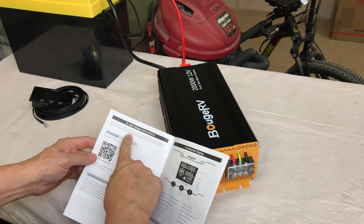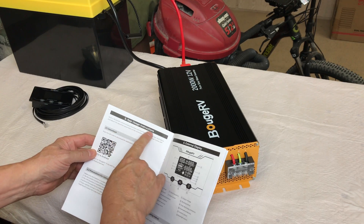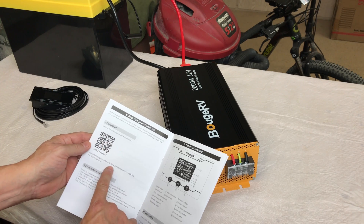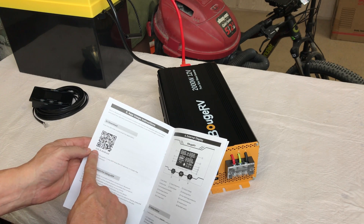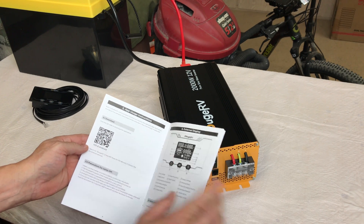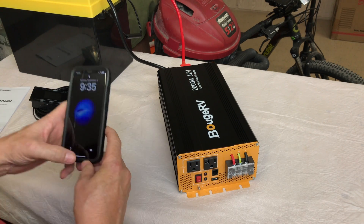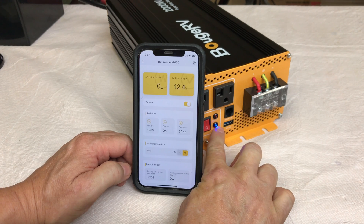In the manual on page 8 there are app usage instructions with a QR code to scan to download the app. It's available for both iOS and Android — the app is called Boojar V. Once downloaded, you have to go through setup and create an account.